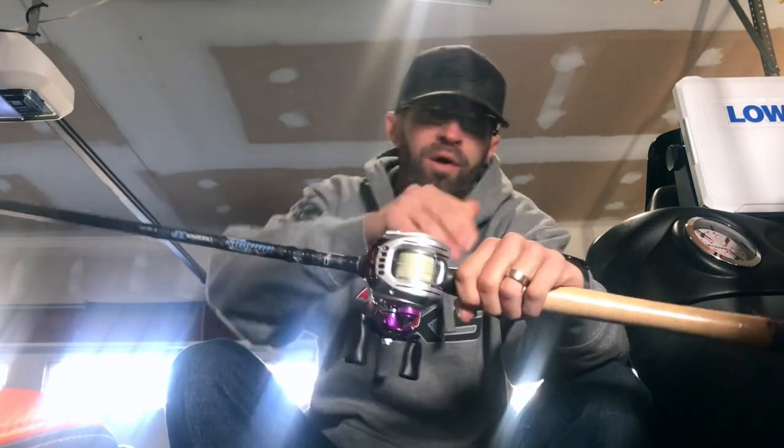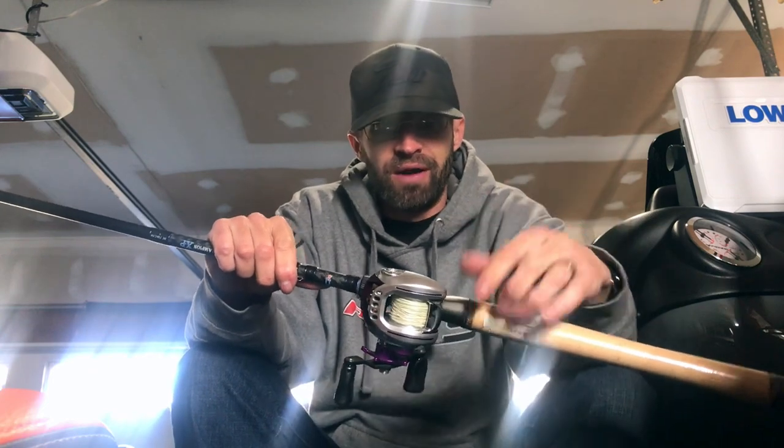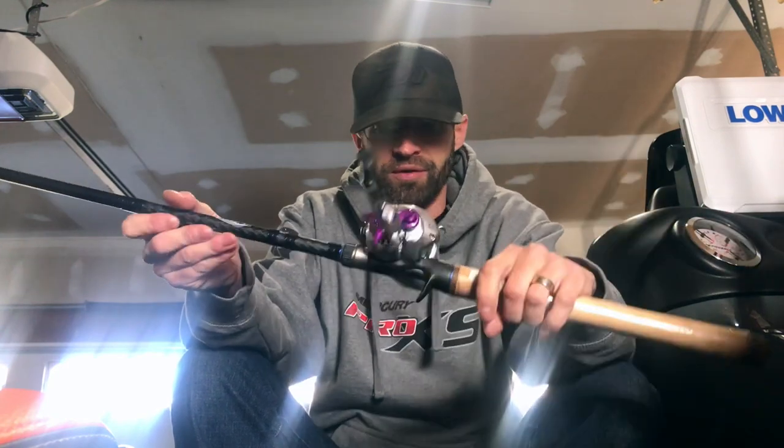A lot of guys use the DX 745s and 746s and all that stuff, but honestly I just don't think it warrants the extra $100 to go to a DX to throw a frog. Even the Sierra 735 is an awesome rod. I think if they're going to come out with the Caden 735C, that's going to be an awesome frog rod as well. I just want that six power because of all the heavy cover we're throwing into and the big fish we're catching on it.